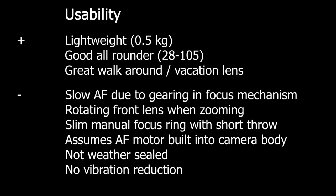Moving to usability: the feedback is that it's lightweight, a good all-rounder, and basically a good walk-around or vacation lens. Many reviewers say this lens sits on their camera 70–80% of the time. On the negative side, autofocus is slow due to the gearing, the front element rotates when zooming — a nuisance with filters — and it has a slim manual focus ring with a short throw. Also, it relies on the camera body's autofocus motor, meaning 3000 and 5000 series Nikon bodies cannot use autofocus with this lens. Finally, it's not weather sealed and has no vibration reduction.